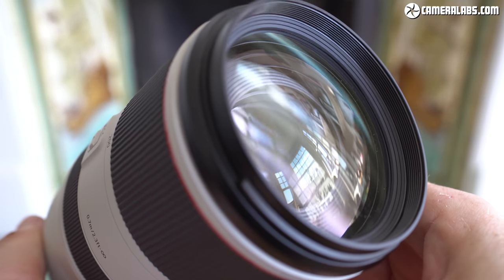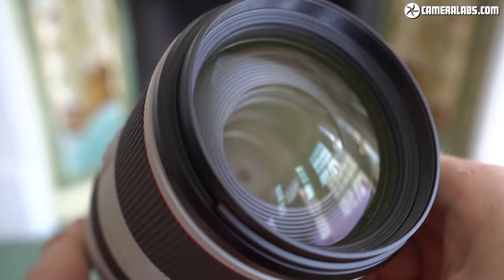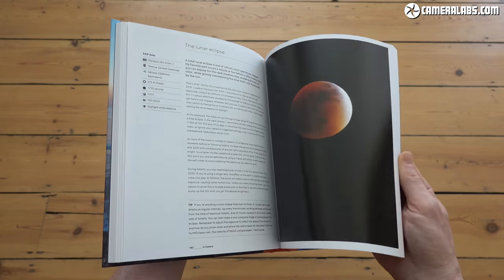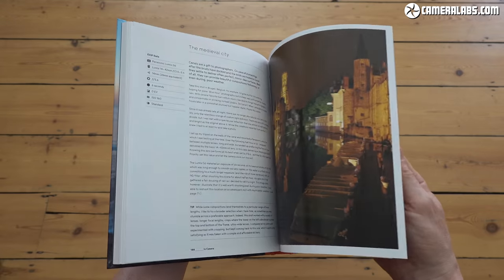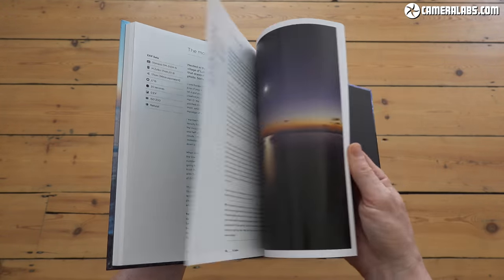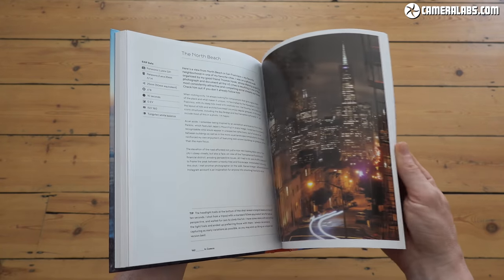That's the end of this video — I hope you found it useful. As always, give me a like and a follow, and if you really liked it, treat me to a coffee, treat yourself to an in-camera photography book, or some Camera Labs merch. There are links to all of that, including price checking, in the pinned comment and description below. Thanks for watching — let me know what you think in the comments, and I'll see you next time.